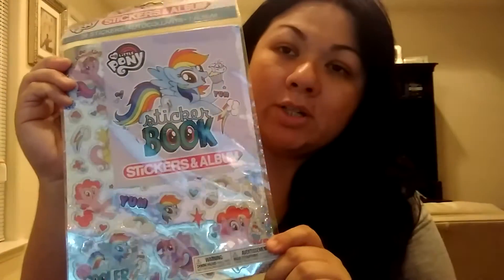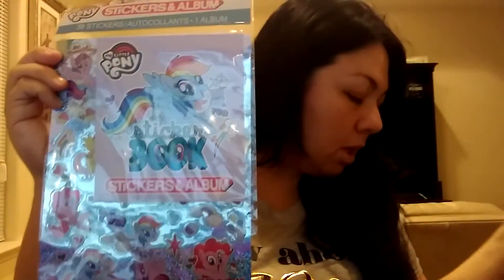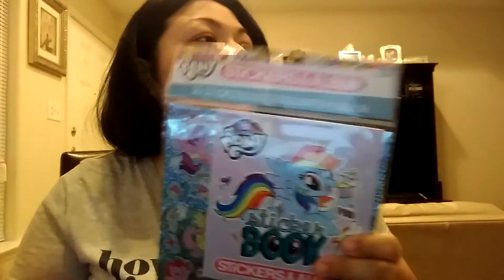And I got some stickers for my daughter — My Little Pony ones. I actually got some other stickers too, but I don't understand why I don't have them. Maybe they didn't charge them or maybe they just stayed in the cart.